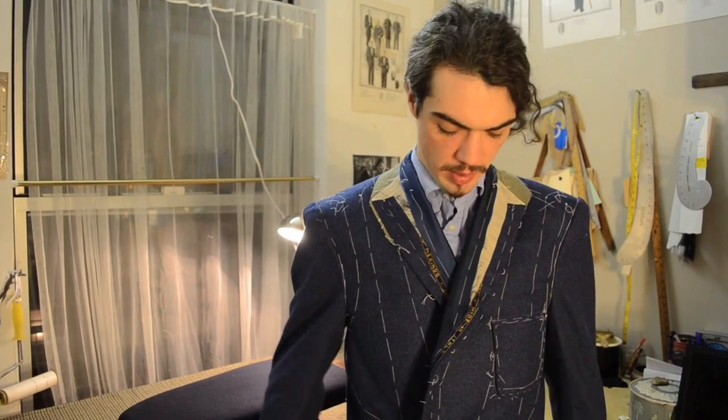Slip it on to see how it feels to the neck. This one feels like it's sitting up nice and tight, so I'm pleased with that.